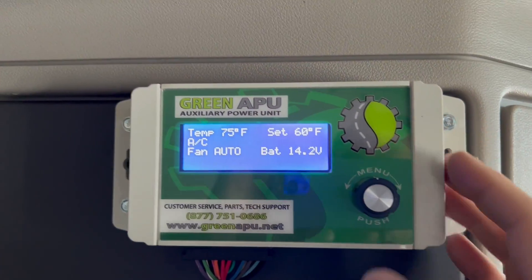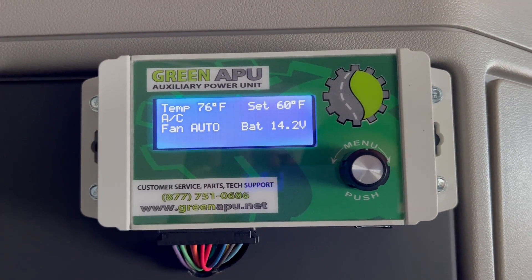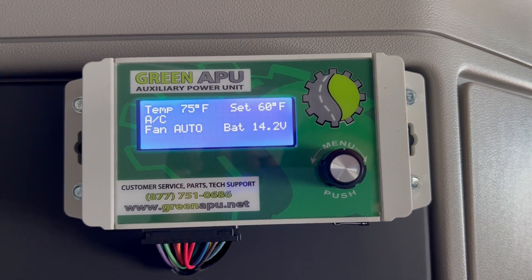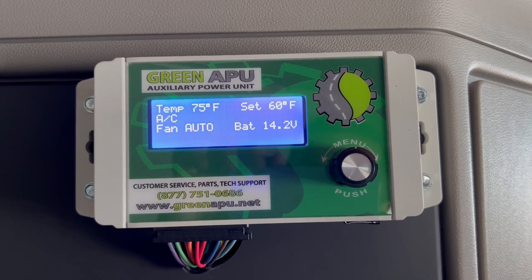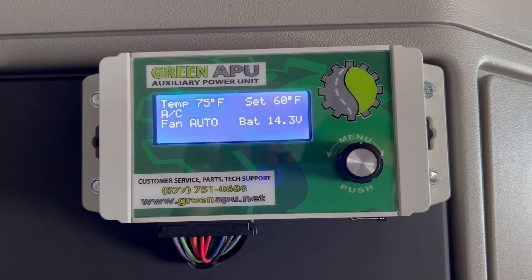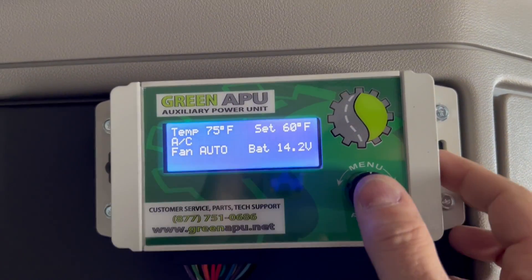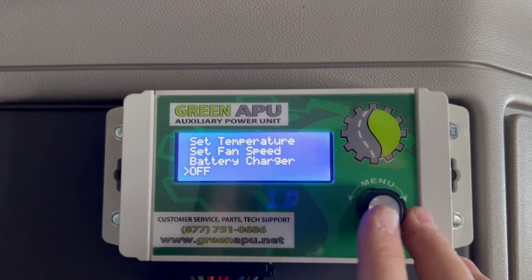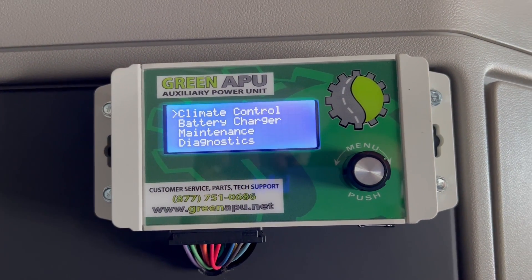When you're done in the morning, just get up. This screen will disappear after a few seconds so it doesn't stay illuminated the entire time while you're trying to sleep — it'll go black after it's not being used. But when you're done, you would just go down to off and turn the unit off. So that's the climate control function.